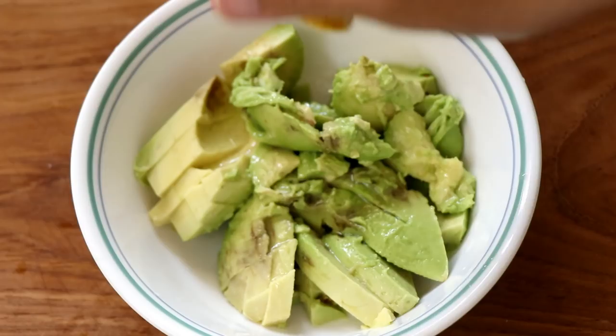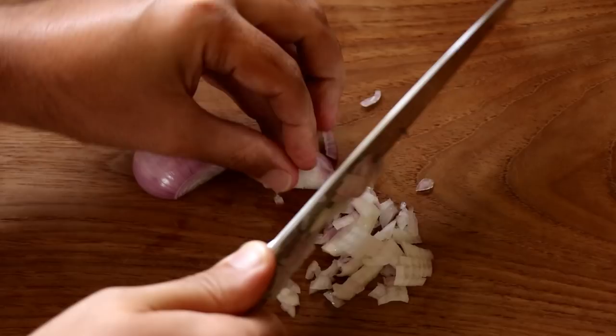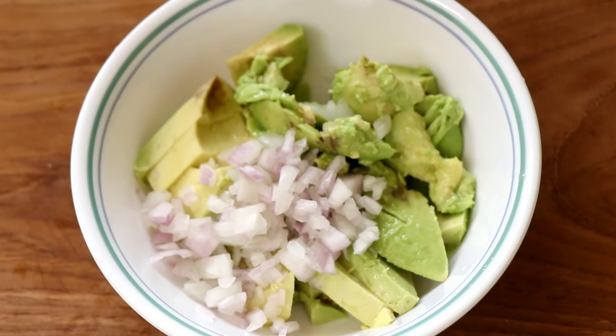The next thing I'm going to do is chop some red onion — you can also use regular white onion if you like. Chop it nice and fine, and the amount of onion you use in your guacamole is completely up to you. After chopping the onion, I'm going to put some in the guacamole, and since I'm not afraid of onions, I'm going to be generous with it.